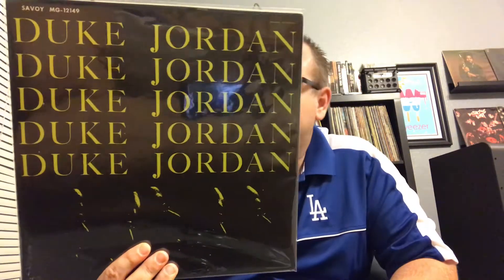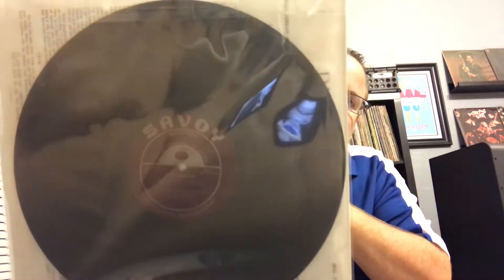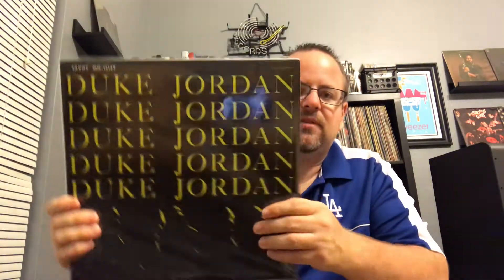We got Duke Jordan on Savoy, original mono. He's on piano on this, and then we got Art Blakey on drums, Cecil Payne on baritone, and Percy Heath on bass. Terrific, terrific album. Love that cover too. Most of these were eBay finds.